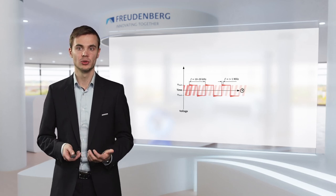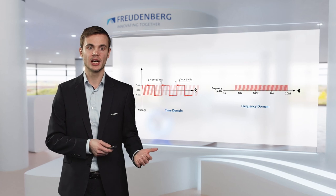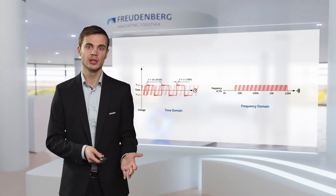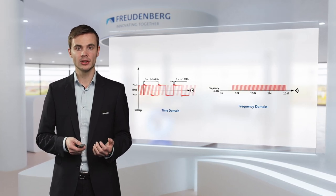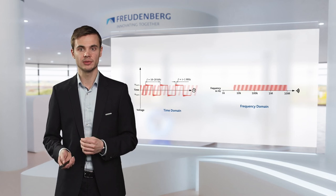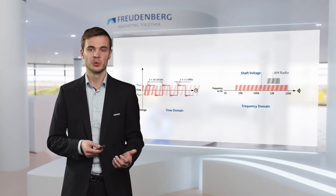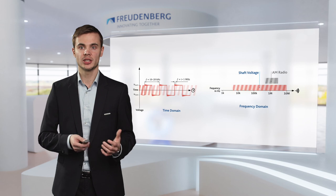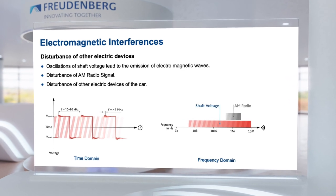The electromagnetic interferences. The graph here already shows that the shaft voltage has a broad frequency range. To make it even more clear, let's transfer it from the time domain to the frequency domain. We can see that the shaft voltage frequency ranges from low kilohertz values to low megahertz values. And caused by their design, the rotating shaft and also the drive shafts are working as perfect antennas, which will lead to the emission of electromagnetic waves. If we look at where the frequency range of the AM radio is positioned, we can see that it is inside the frequency range of the shaft voltage. Without a countermeasure, this would naturally lead to significant disturbance of the AM radio signal, as well as other electric devices of the car being impacted.